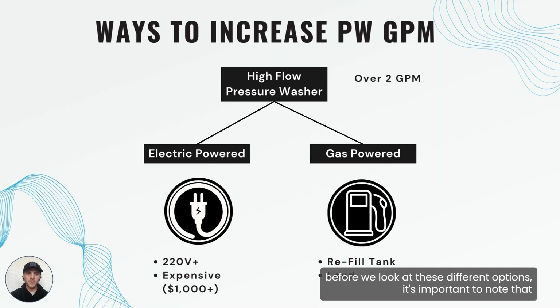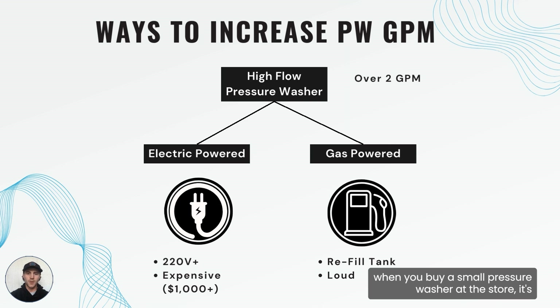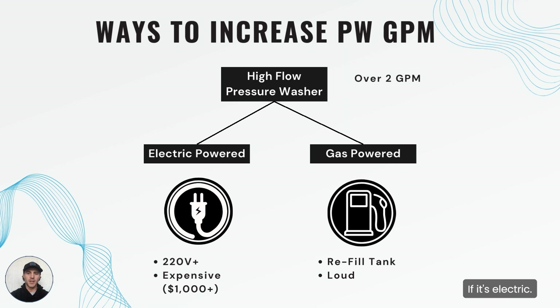Before we look at these different options, it's important to note that most residential pressure washers are going to be between one to two GPM. The main reason for that is that pressure washers between one to two GPM are going to work really well with standard U.S. power outlets. When you buy a small pressure washer at the store it's going to most likely be between one to two GPM if it's electric.